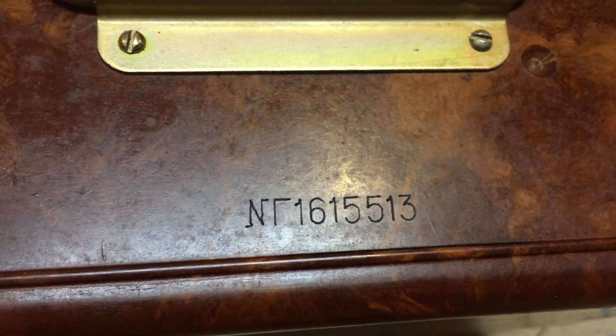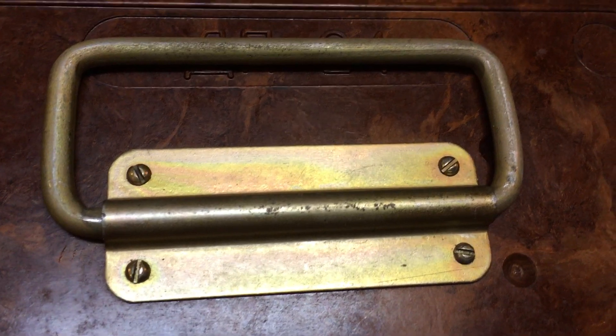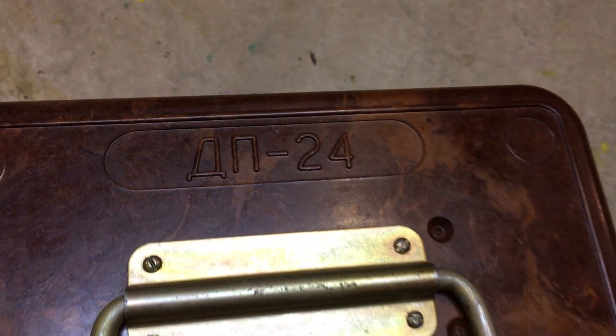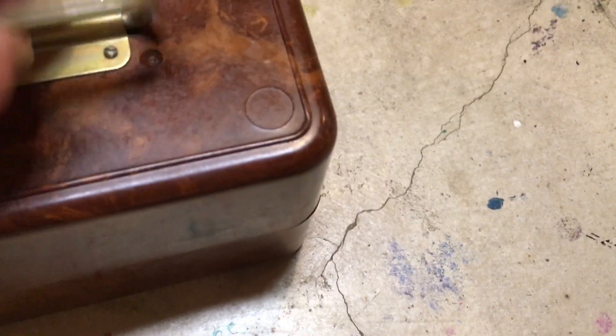There are some Cyrillic characters in there, the first two actually. It's older because it has the flathead screws on it. I'm assuming this is the model designation because it's also on a different part of the box.